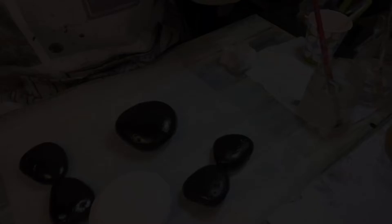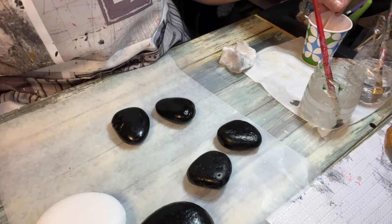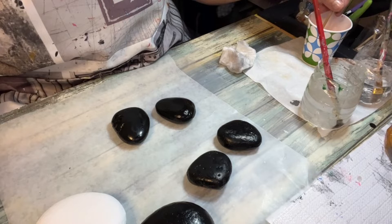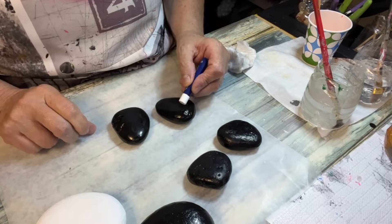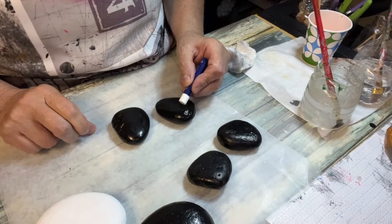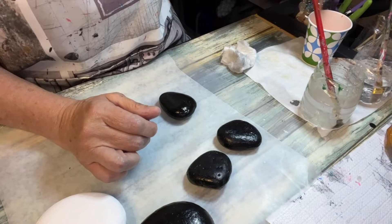Now I've already painted the rocks. These two and these two are going to be the wings. I'm going to turn them into monarch butterflies, so I'm gonna have to draw on them. I'm going to try using very small brushwork.